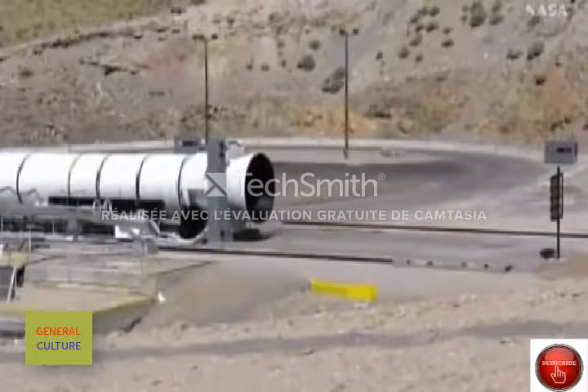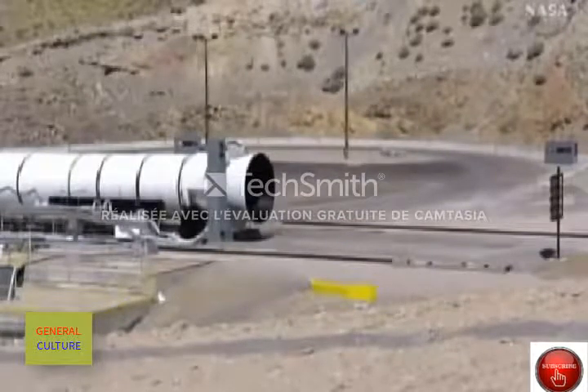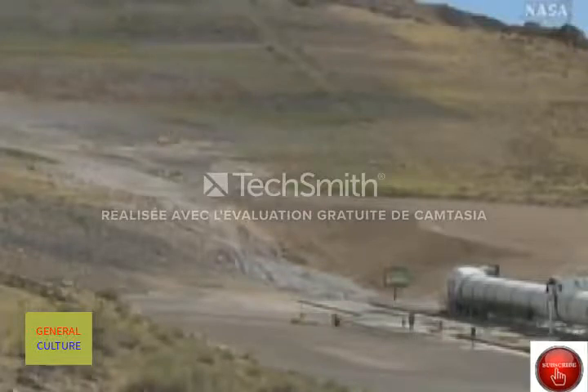T-minus 70 seconds. Commit the motor. Motor is committed. The motor is committed, and the computer is in control. T-minus 60 seconds.